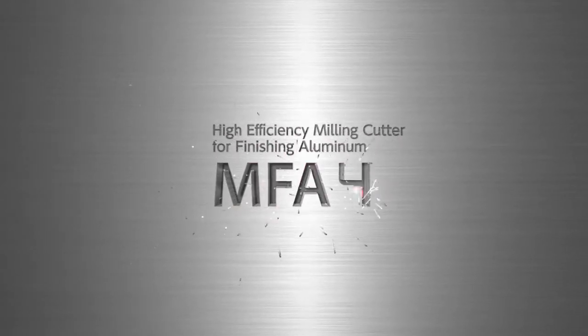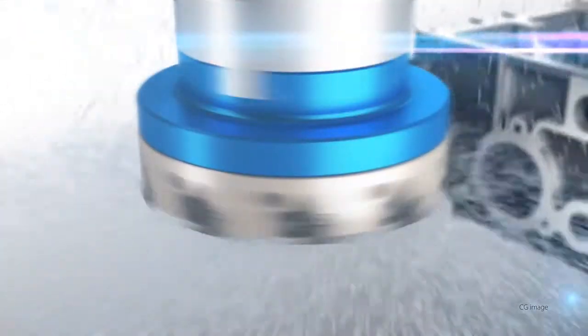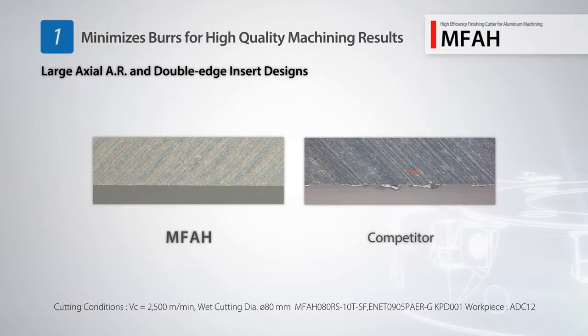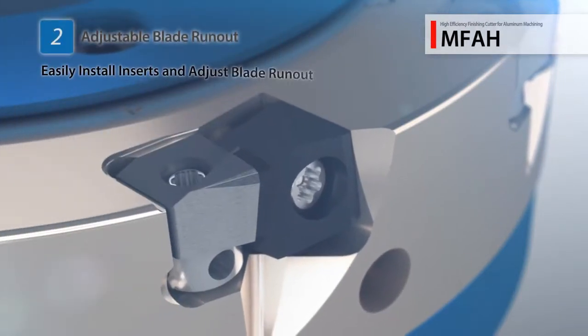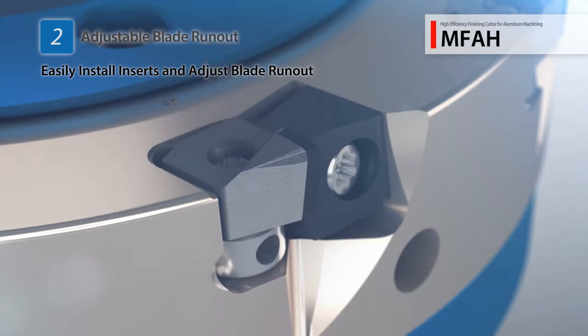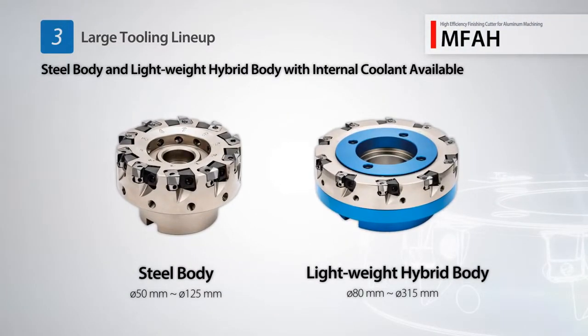Meet the new MFAH Milling Cutter for finishing aluminum. The MFAH comes equipped with an adjustable blade runout for highly efficient milling. Minimize burrs and achieve impeccable machining results with a large axial rake angle and the double edge insert shape. Advanced features allow for easy adjustment of blade runout from the front. With a lightweight hybrid body, the MFAH also supports internal coolant.